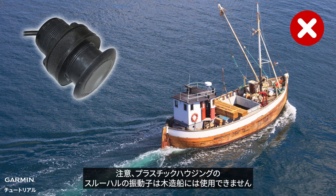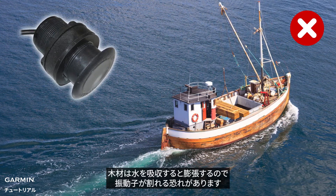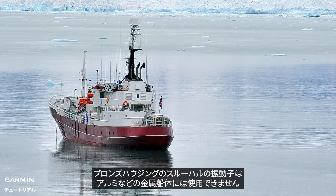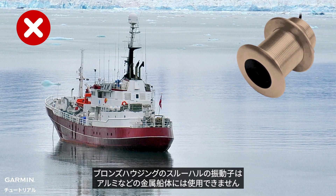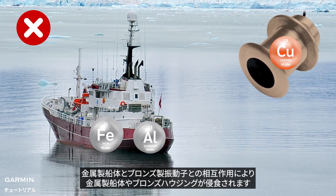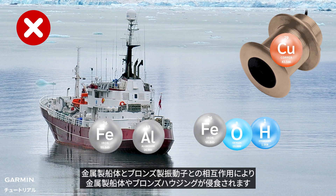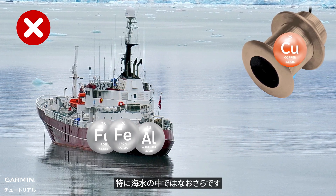Plastic through-hole housing transducers cannot be used in wooden hull boats — wood swells as it absorbs water, so it may crack the transducer. Bronze through-hole housing transducers cannot be used in aluminum and other metal hull boats, as the interaction between the metal hull and bronze, especially in salt water, will eat away the metal hull and/or the bronze housing.